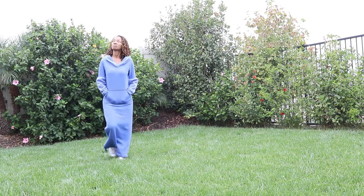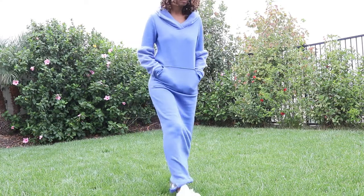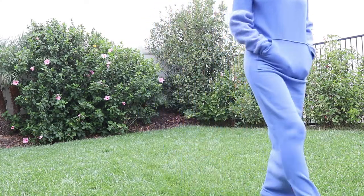I decided that I wanted to go shopping today so I threw on this sewing make. I pulled up the weather app and it's in the 60s, so I decided to just go outside and take a little walk in the backyard to see what the temperature really felt like. I wanted to make sure it wasn't going to be too cold and it's not that bad.